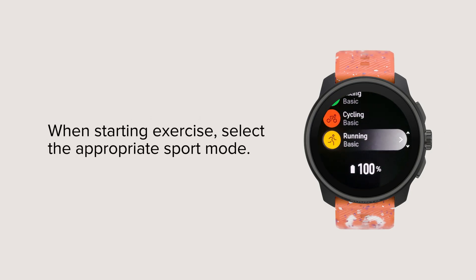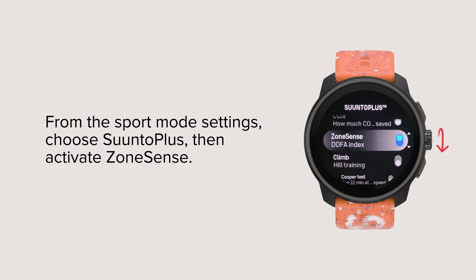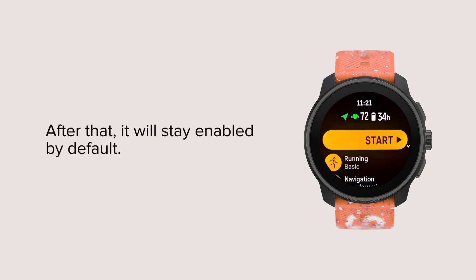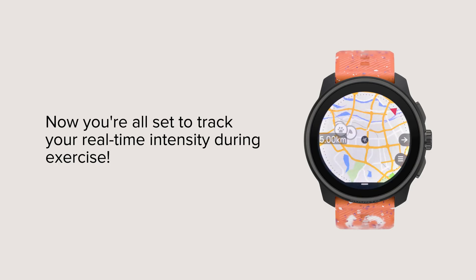When starting exercise, select the appropriate Sport Mode. From the Sport Mode settings, choose Suunto Plus, then Activate ZoneSense. You only need to enable ZoneSense once for each Sport Mode — after that, it will stay enabled by default. You can see the HR belt is activated. Now you're all set to track your real-time intensity during exercise.